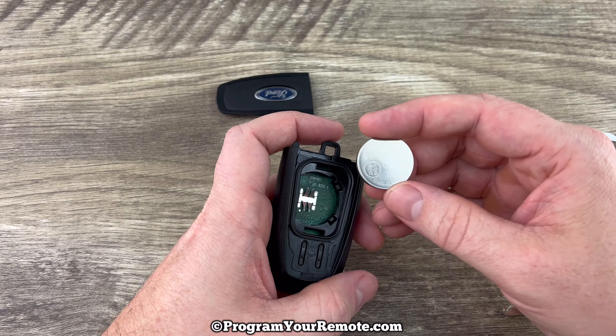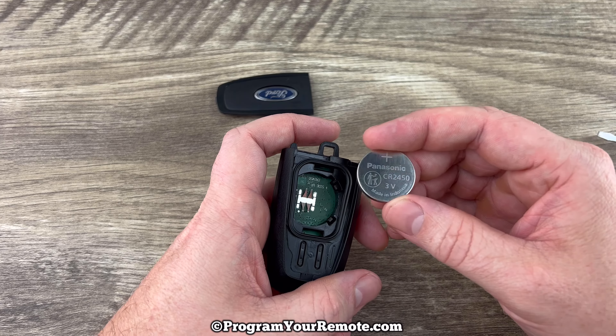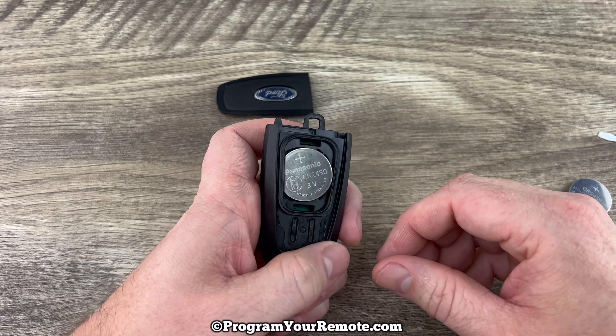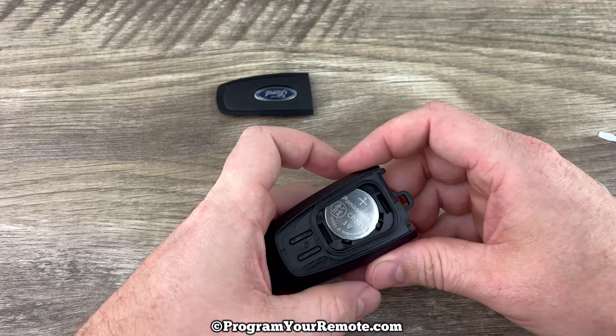Now we'll grab our new battery and we want to make sure that we're installing that with the plus side up. You kind of tuck that edge in there first and then push it all the way in like that.